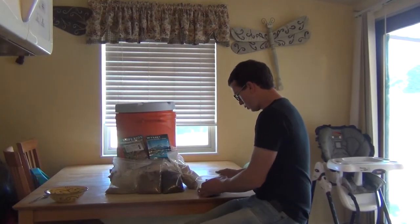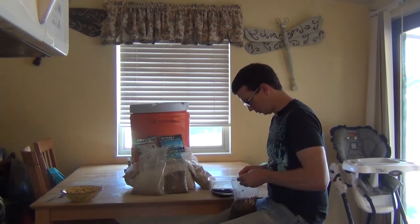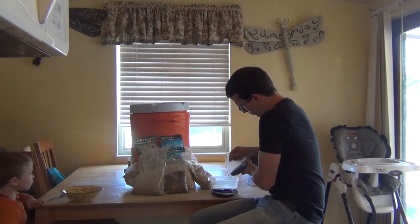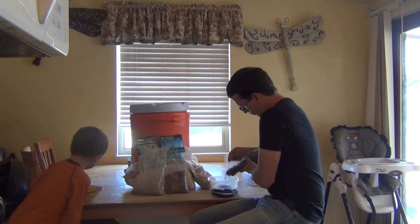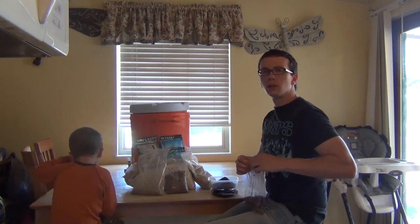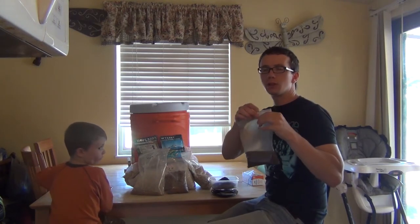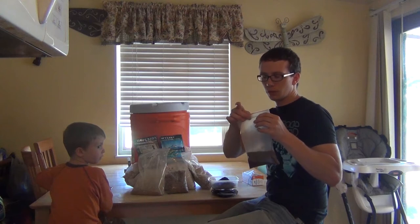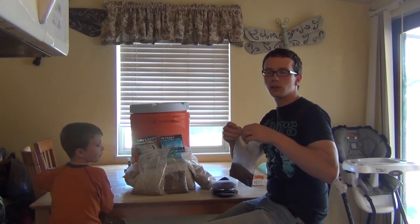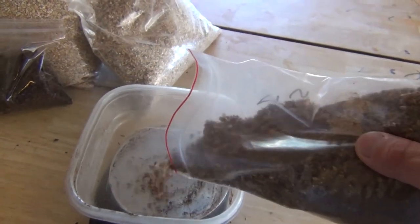Now we're going to measure out our grains — a quarter of a pound of each of the specialty malts. I keep these in a Tupperware dish in the fridge just to keep them fresh. I'd imagine they keep up to a year. Now we're going to do a quarter of a pound of the Special B.